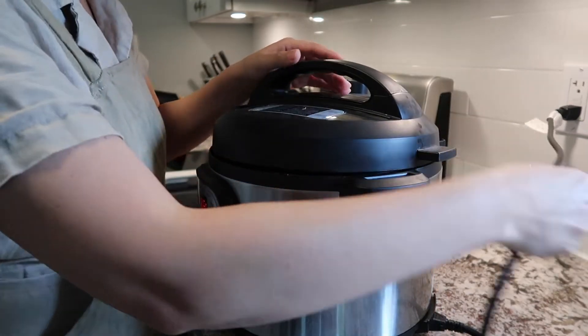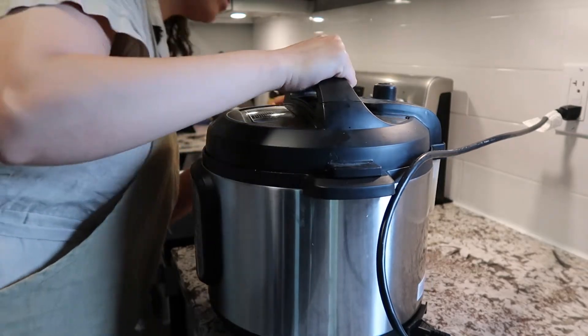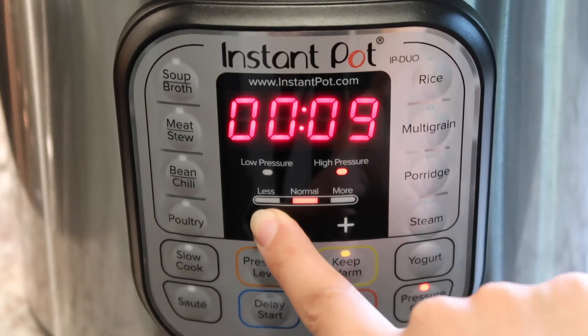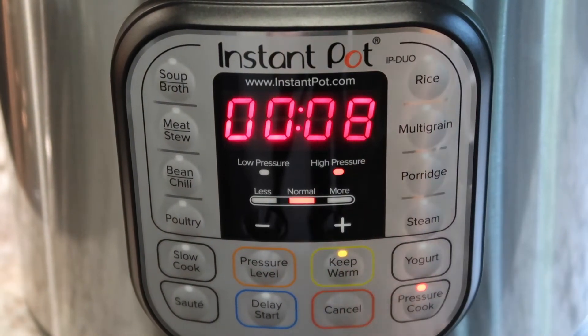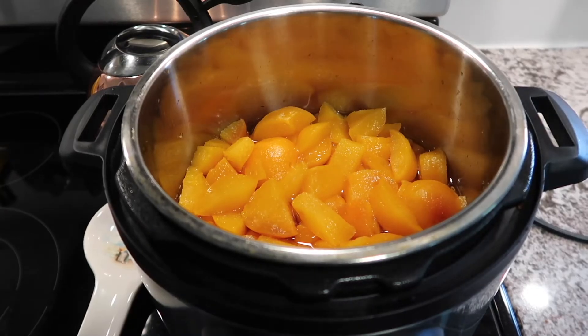All of the peaches that I am using in all of these recipes this week came from a local farm stand. With inflation and prices at the grocery store ever going up, I encourage you all to check out local farm stands — in my area at least, they tend to be a whole lot cheaper than the grocery store.